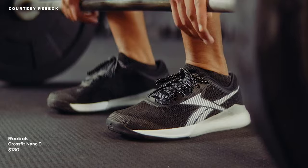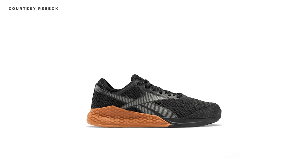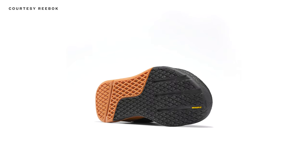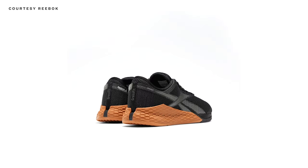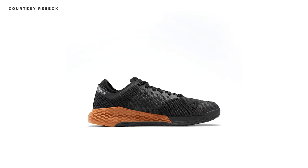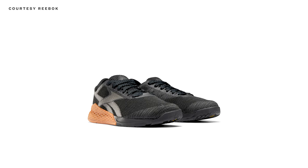Next, the Reebok CrossFit Nano 9 is, unsurprisingly, great for CrossFitters. It's a $130 award-winning shoe made with a breathable but tough material on the upper. The CrossFit community provided feedback that informed design choices, so the outsole has a clever split form factor that provides both stability and grip. There's also minimal drop, and contrary to earlier advice, a wider toe box for a little extra stability in specific exercises.